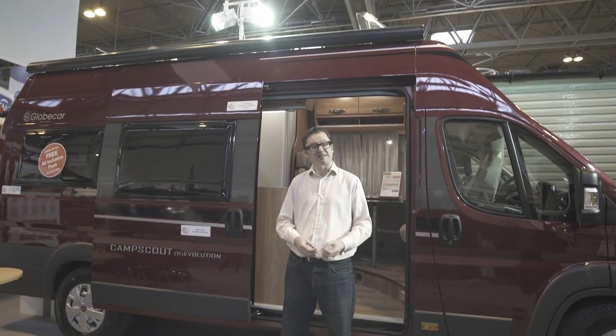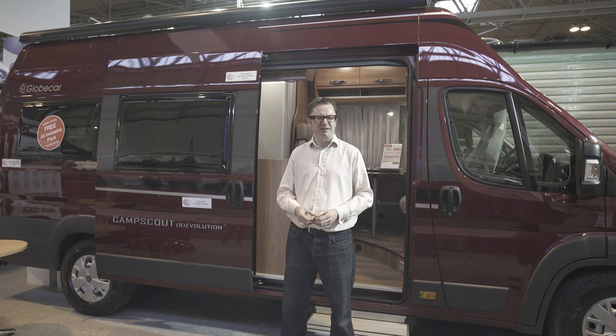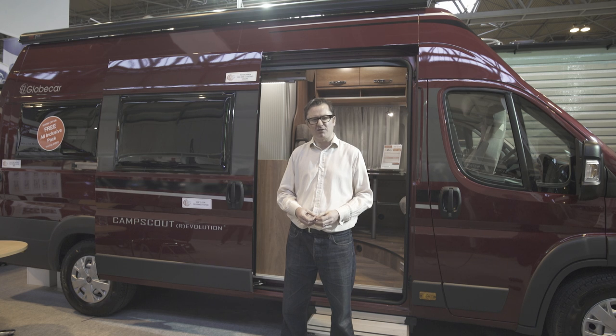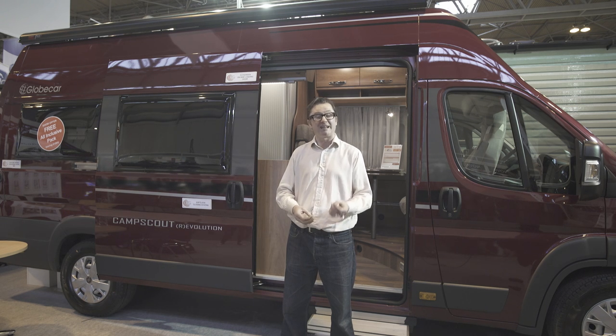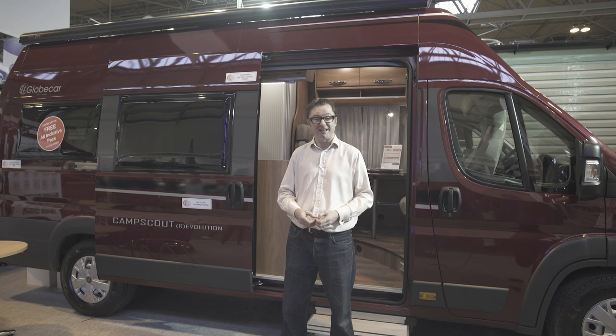Now don't worry, you're not at Crufts. This is in fact the NEC, so just ignore all those yapping dogs in the background. We're here to have a look at the Globecar Camp Scout Revolution, a mighty fine four berth on a 6.36 metre long panel van base. Globecar doesn't need much of an introduction because it is a true innovator in the panel van market and this particular van is full of some fine design thinking. So let's have a look and see exactly what it is.